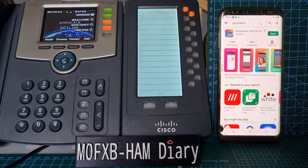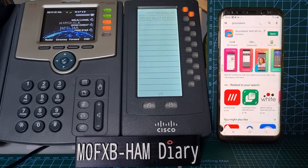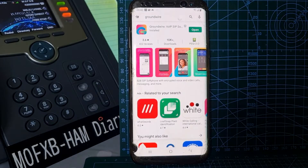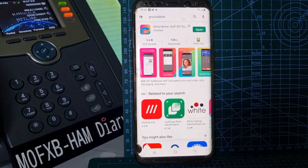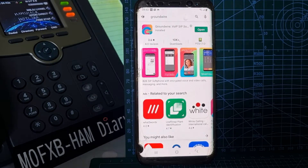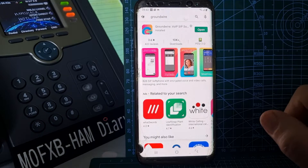Today this particular video is about using the app version of this system. The recommended app is called Ground Wire — it does cost £8.49. There are free ones out there like Musidroid and others, but this is the one I use because it just works well. What I wanted to show you in this video is the first-time setup procedure for Ground Wire. I've done other videos on this but this is the first time I've done it from scratch on this phone.